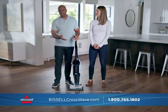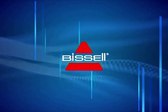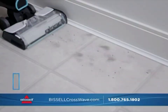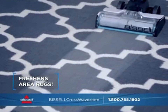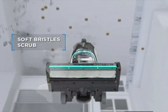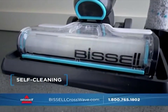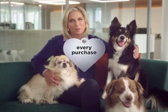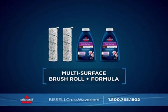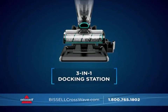The new CrossWave Cordless Max adds innovation to a product already known for innovation. The Bissell CrossWave Cordless Max lets you vacuum and wash your floors at the same time — dry messes, wet messes, it even freshens area rugs. Microfibers mop while soft bristles scrub and sweep, and powerful suction pulls dirty water into a separate tank. It's cordless, it cleans itself, and when you buy Bissell, you help save homeless pets. Order today and get an additional multi-surface brush roll with two 8-ounce bottles of multi-surface formula and two 8-ounce bottles of hard floor sanitized formula.